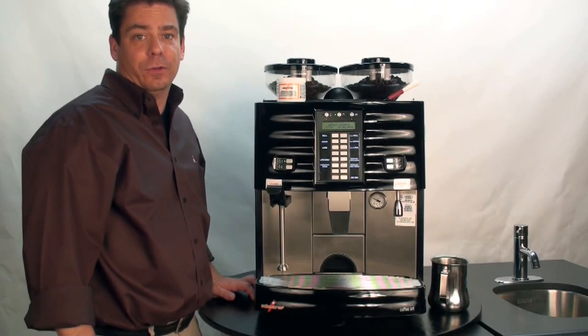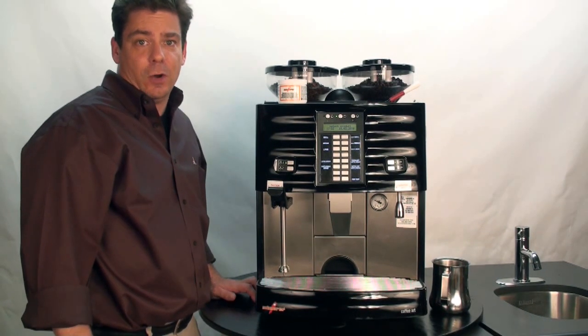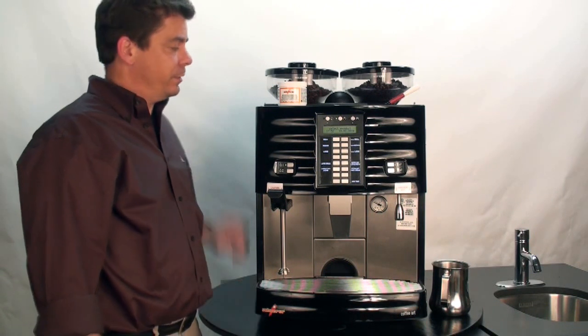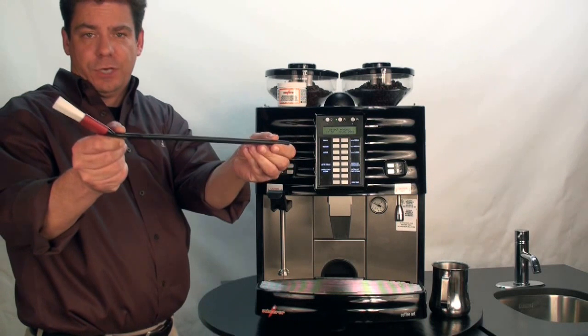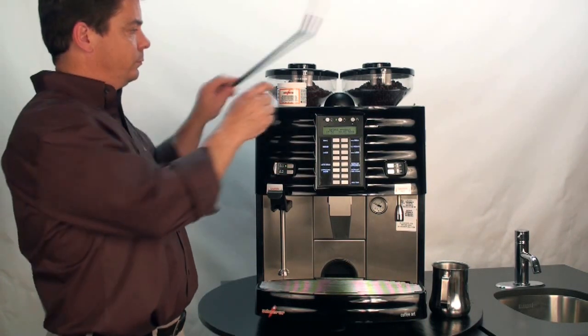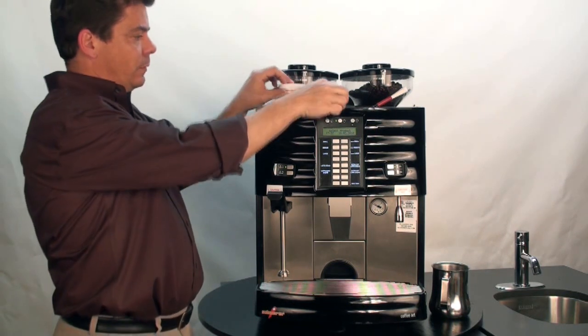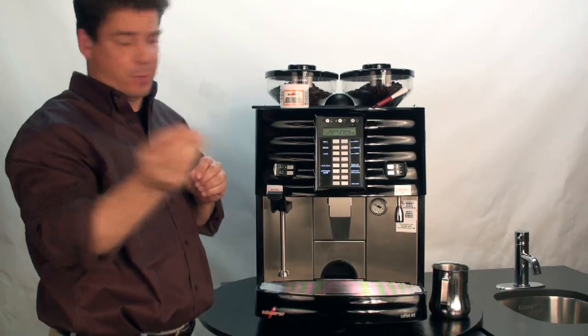In this video, we're going to review the proper cleaning procedures for the Schaerer Coffee Art Plus. In order to properly clean the machine, we're going to need to have the proper materials. We have the Schaerer cleaning brush, we have Schaerer cleaning tablets, and we have a small wire bristled brush for the cleaning of the steam wand.